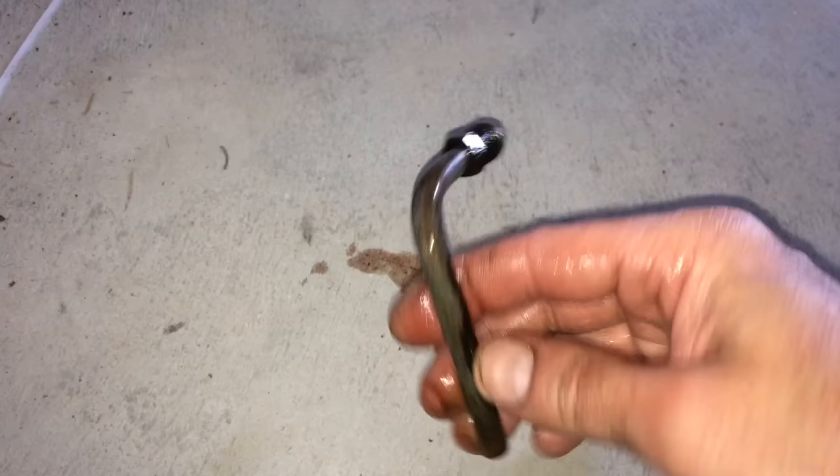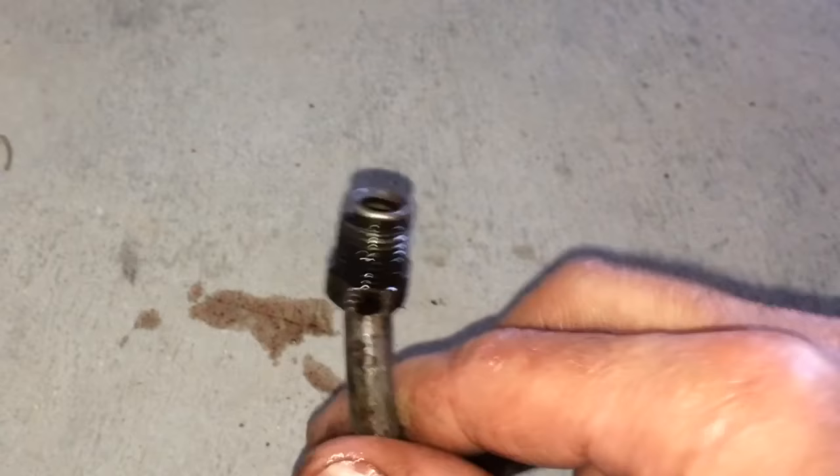Here's the piece we cut off and you can see the bend right there — that's where the issue was. It was kind of crimped right there and leaking a little bit. Let's go ahead and get the new one and reattach it.